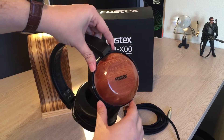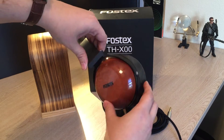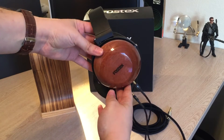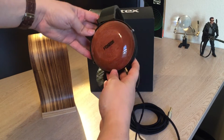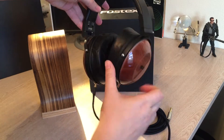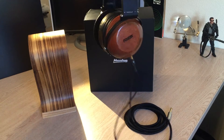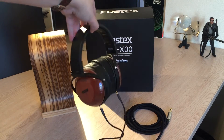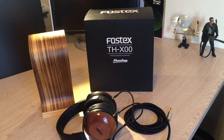The most obvious feature on this edition is the beautiful mahogany wood cups. These things are super pretty — polished to perfection. This particular run came from the first batch from MassDrop, which was limited to 2,000 units. They did do another run of another 2,000 of the mahogany version. There are also two other versions: a purple heart wood cup version, and the newest, which is the ebony wood version, which costs $100 more.